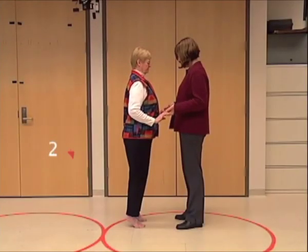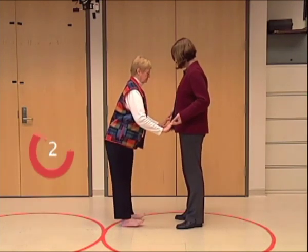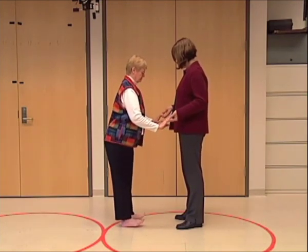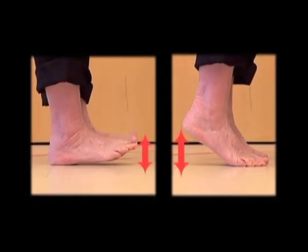Count for three seconds while their heels are off the floor and again for three seconds while their toes are off the floor. Watch for the height of heel and toe lift.